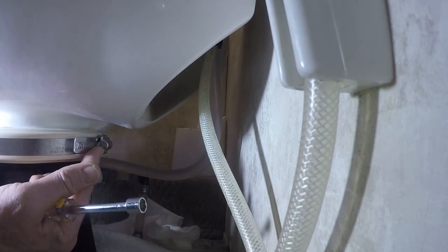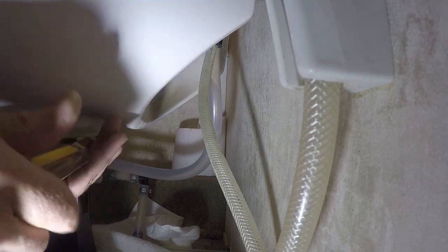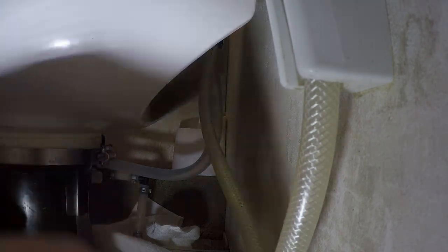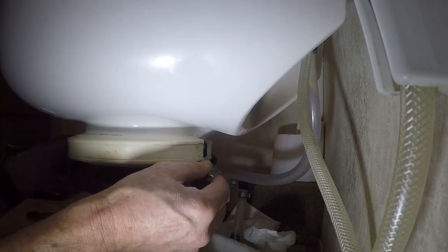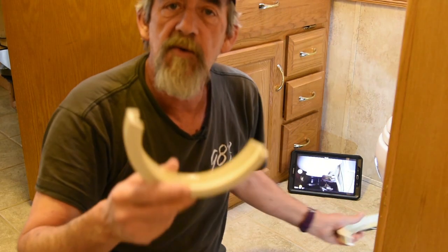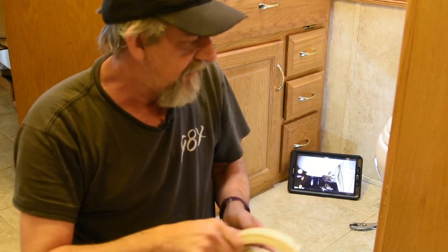If you look right here, this is a band clamp — you can kind of see it here — and we're going to take that loose. This band clamp just slides down. And then there's this shell here. What I've got is this piece and this piece; they go together like this and they hold this toilet on the stem. The toilet's ready to come out now.